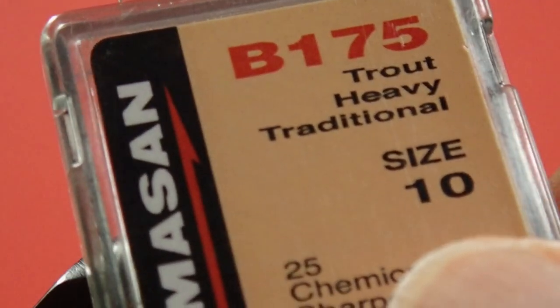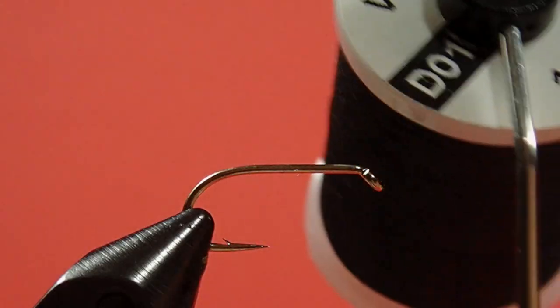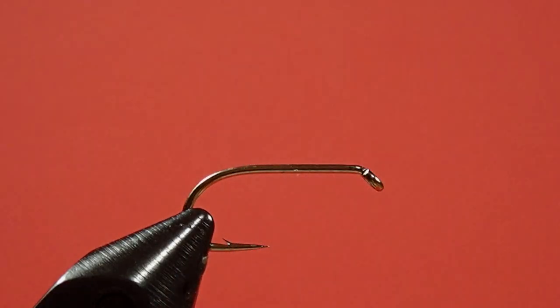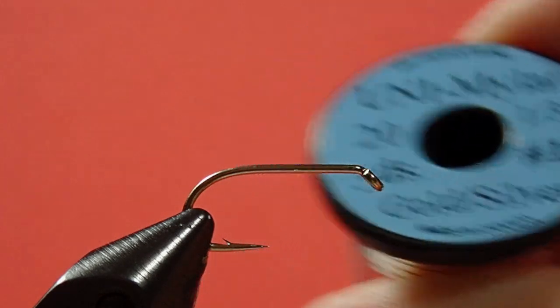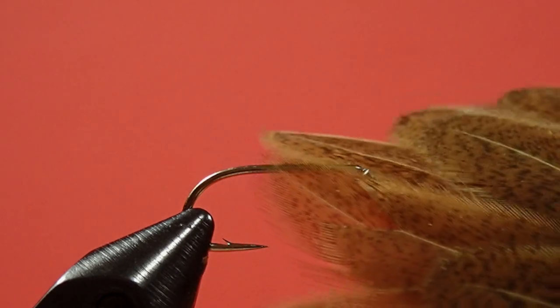We're going to be using a trout wet fly hook — this one's a Camasas, but you can use a Mustad 3906B or anything equivalent to that. Our thread is a 10-aught black. We're going to be using mylar — we're going to use the gold side. The body is peacock curl. We're going to be using some brown hen for the throat. Our wing is turkey, and we're going to be using a matched set of quills. We take a slip from each side so that when we put them together they fit properly, they look the same and they're symmetrical. If you don't have a matched set, you're going to have to go out and get some.